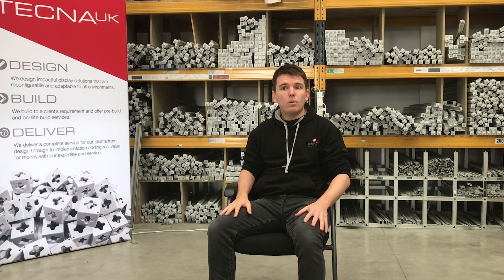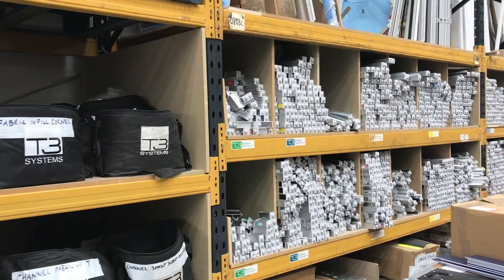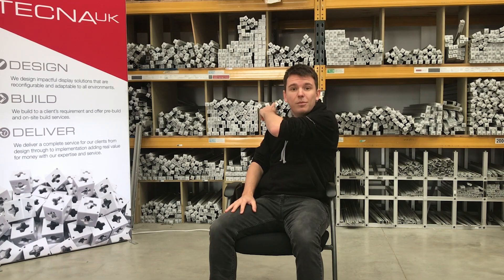In TechNeed UK, we have a rental service, so should you find yourself in need of a one-off for a bigger display, we can get the beams right from our stock.